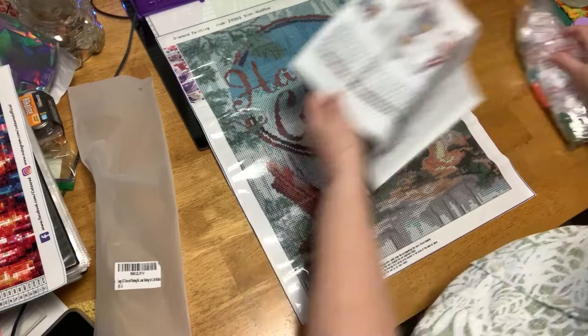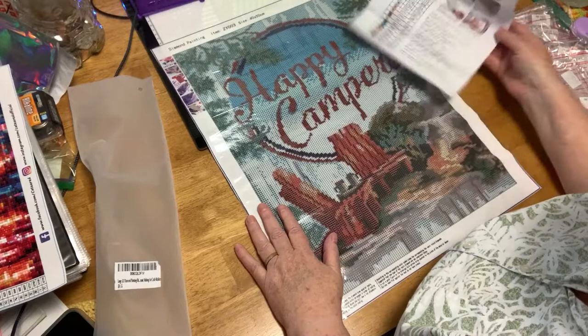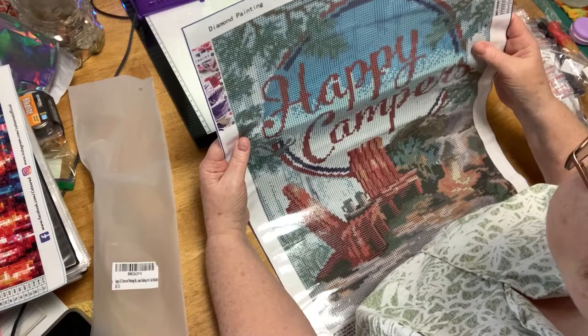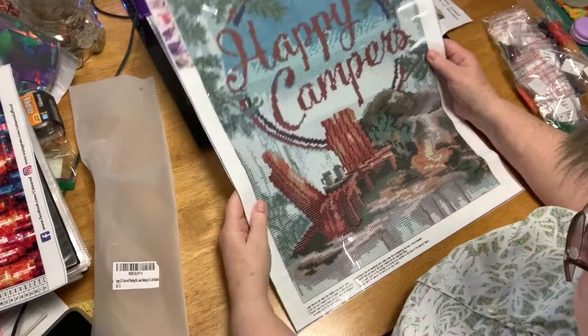Let's see — did I check the stickiness? Oh, very nice. The symbols are nice and clear, there are no circles around them, which is nice, so that won't show if the diamonds don't fit perfectly. I will do a post-review of this once it's done. It's a firm canvas, but I'm happy so far. I'll let you know in a post-review.